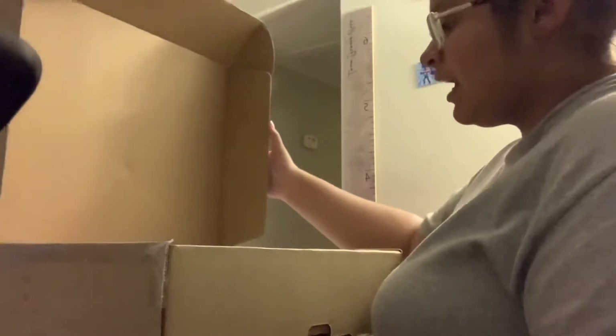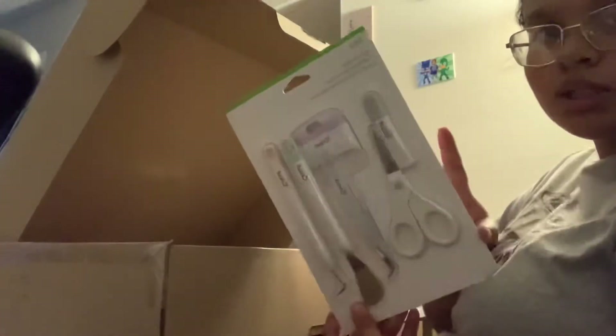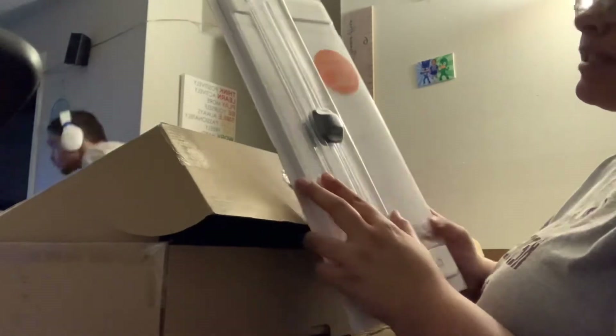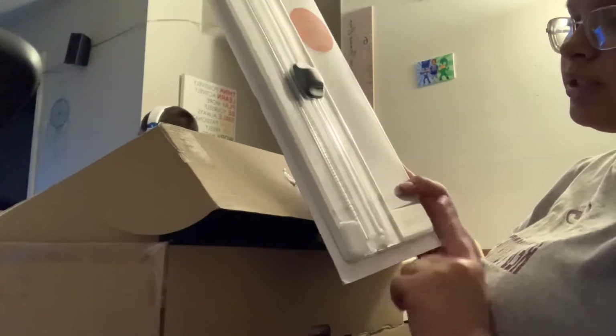Alright, this is the other box from the bundle. And if you hear my son in the background, it's because he doesn't know how to be quiet. The box is open and I've got some materials in here. I have this basic tool set. I also got this easy glide system, and what's crazy is I was gonna buy one of these anyway - just not a Cricut one.